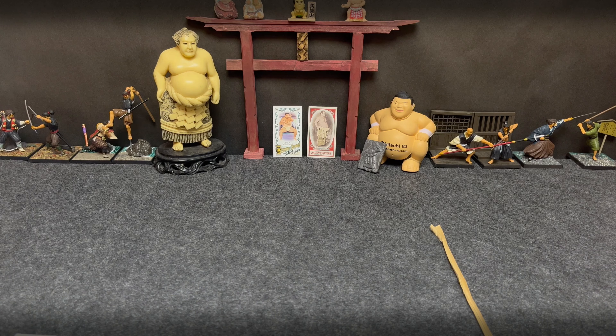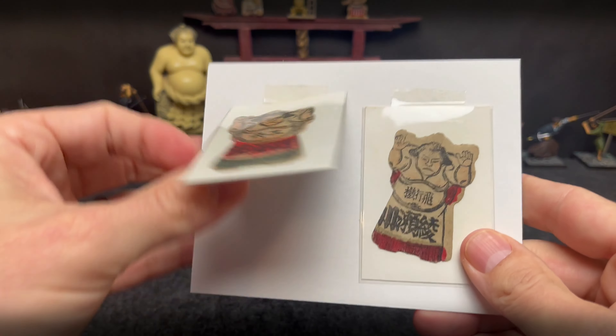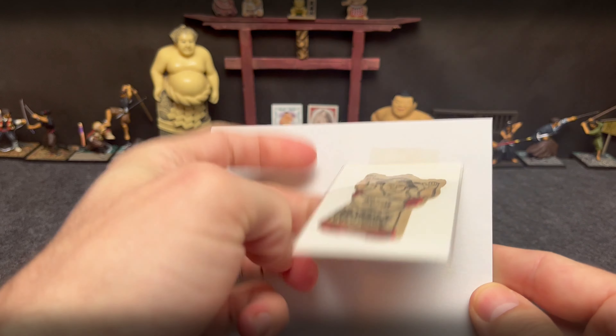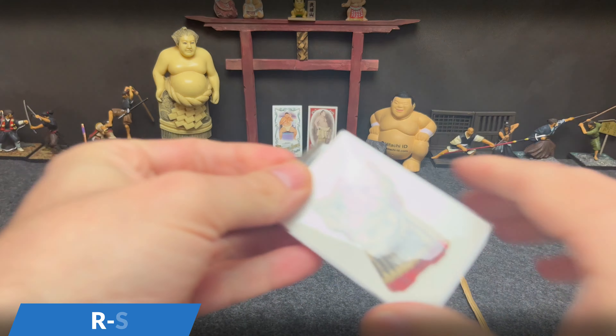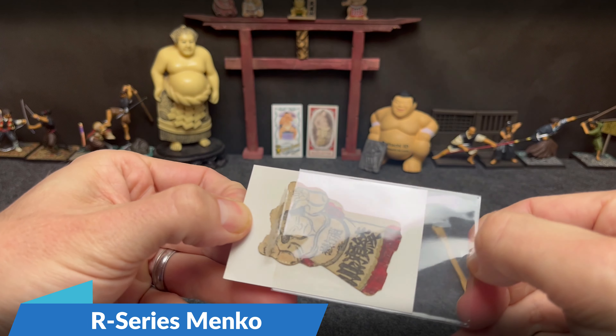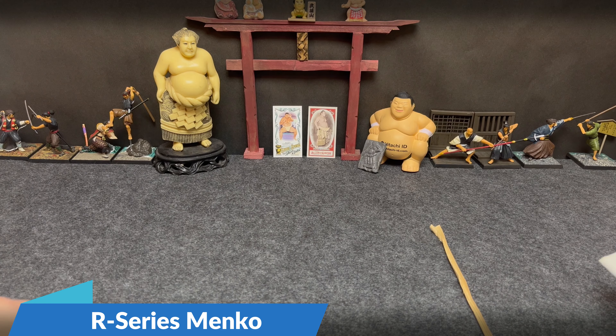And this one, the packaging has been phenomenal. Here we go — I love these old R-Series. So these are R-Series Menko from the early 1900s, maybe 1905. Some of the very earliest ones out there.